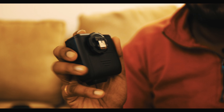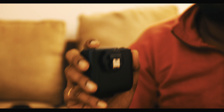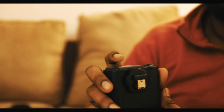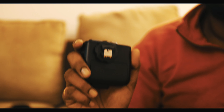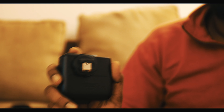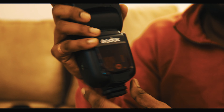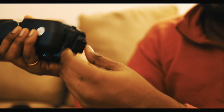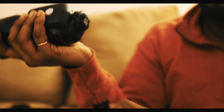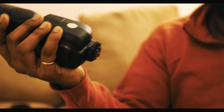You can use this to trigger the flash wirelessly — for example, if you want to keep the flash somewhere in a room, behind curtains, or at a farther location from the camera. You can also use the flash directly on the camera, since it uses the same shoe mount, and it can trigger itself when required.